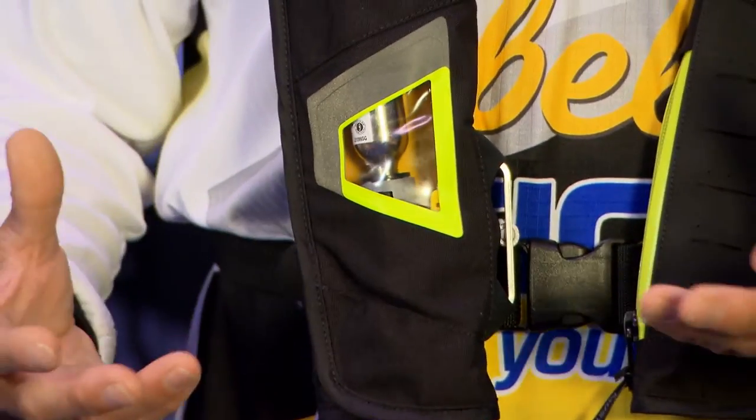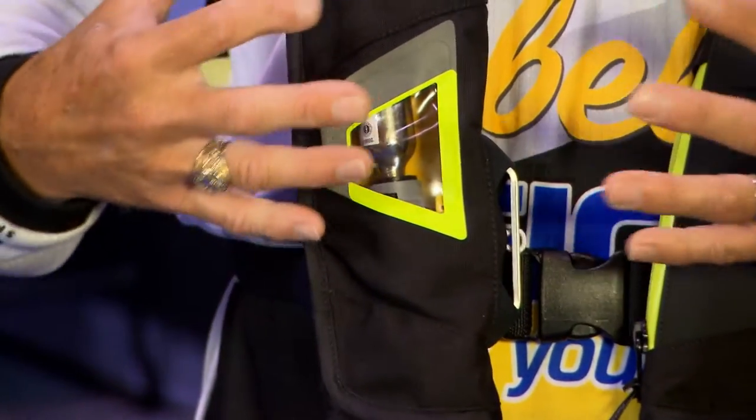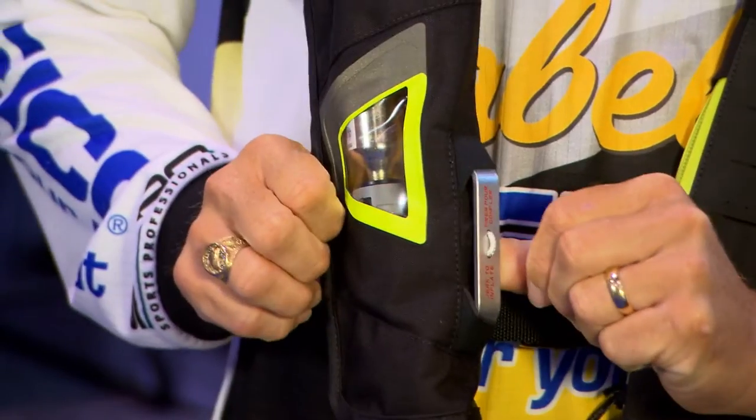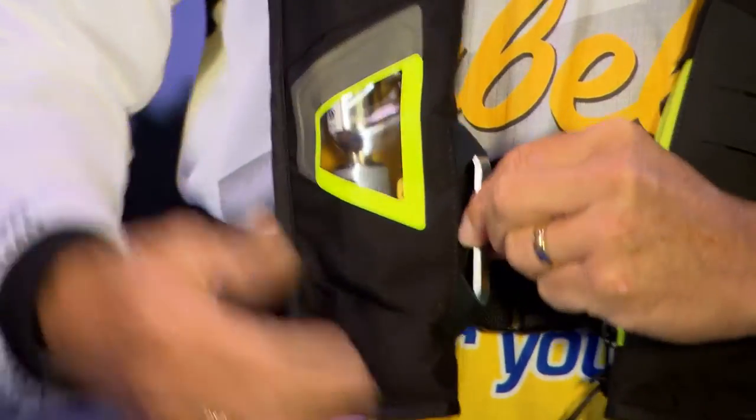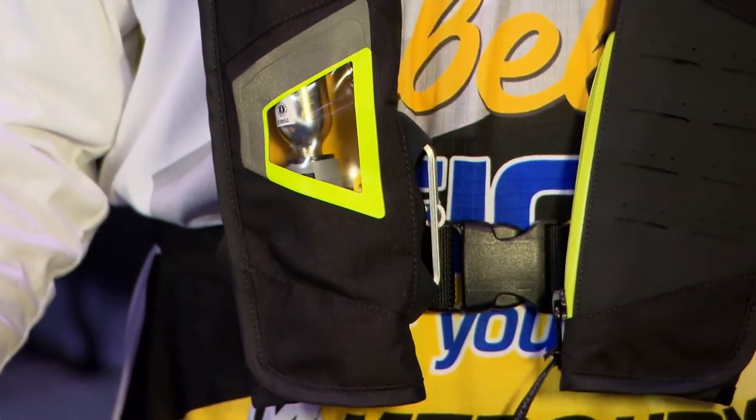Much more comfortable. The other thing that we've done is we've got a really discreet pull handle this year, so it's not going to get tangled up and pulled inadvertently. It's right here — it's compact, a great item on the new vest.